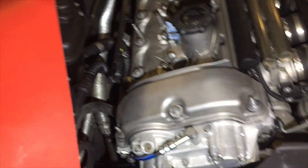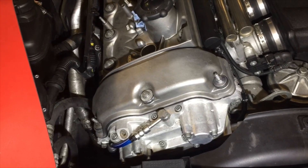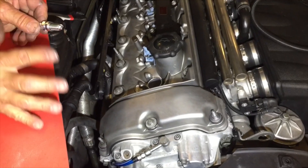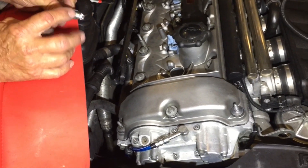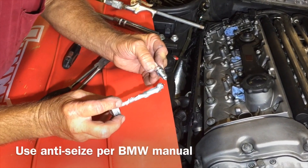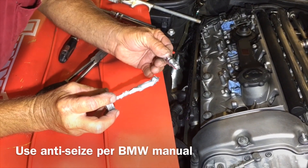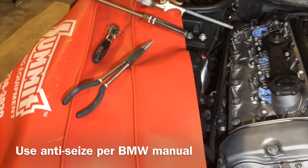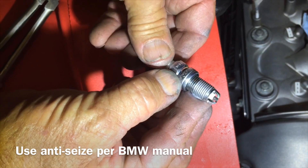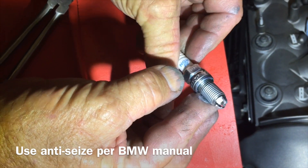One thing we do is put never-seize on these plugs. Steel body, aluminum head — different metals. Put a little never-seize on there and you'll never have a plug gall up on you. You don't need a whole lot, just a touch. Wipe off the excess, keep it off the electrodes. This just gives you a nice even coat.